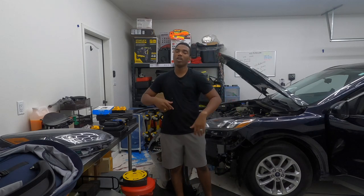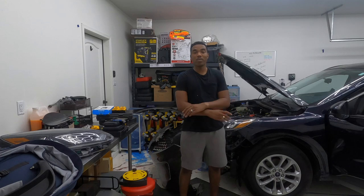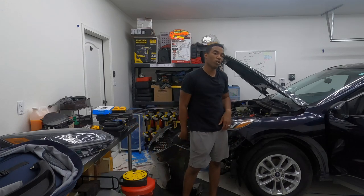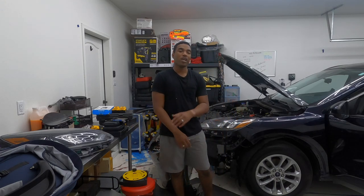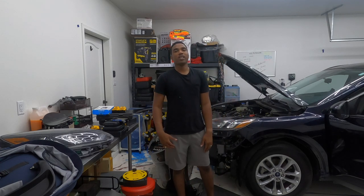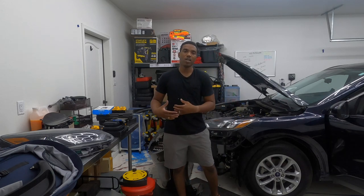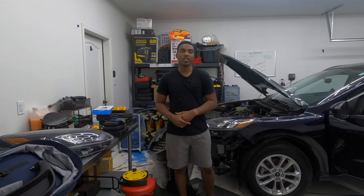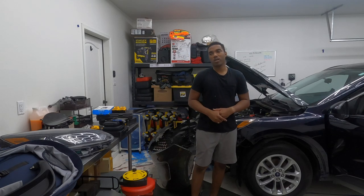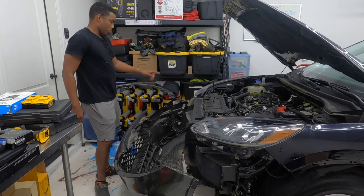Remember the car is going to look weird because this is blue, that's gray, but anyways like, subscribe, drop your comments and thoughts down below, turn your post notifications on, check us out on our social media, and grab yourself some merch on werebuilds.com. I'm about to stop with the merch for a while so I can focus more on the bills until I build a team.